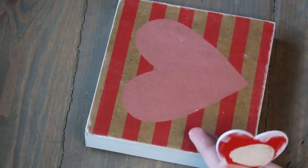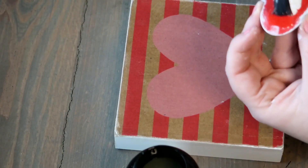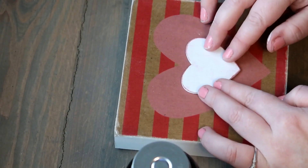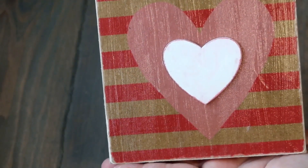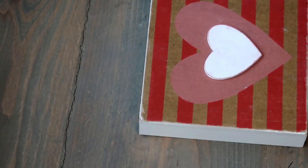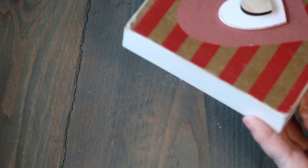Once that is dry, I'm taking this cement glue — you can use any type of glue, I just decided to use this because I had it on hand — and I'm putting that heart directly on top. I thought it needed just a little bit more something, so I got this pack of wooden letters from the 99-cent store. It came with a cute little heart that matched perfectly with the brown paper bag background, so I glued that directly on top of the white heart.